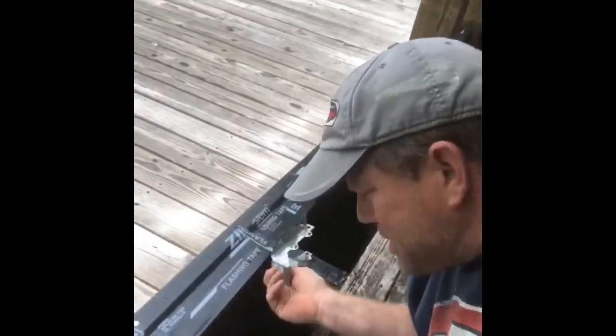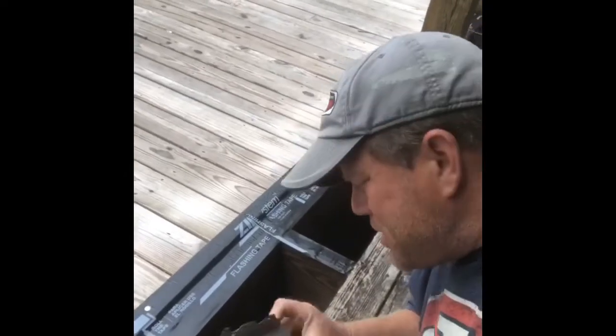Technically the joist hangers should be bigger than this because they're two-by-eight joists and this is a two-by-four joist hanger, but I had a whole bin full of these right here. Rather than stopping the train and going to the store to get more, we're just going to use these — it's going to be a thousand times better than it ever was.